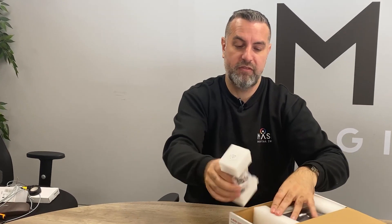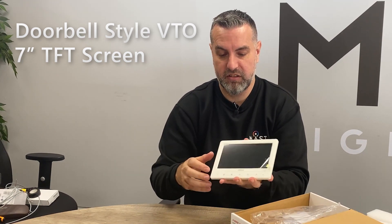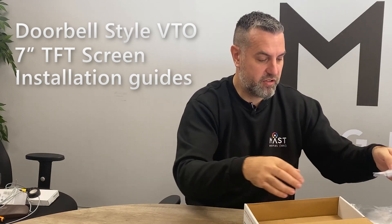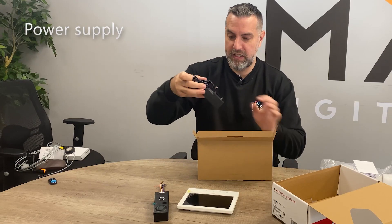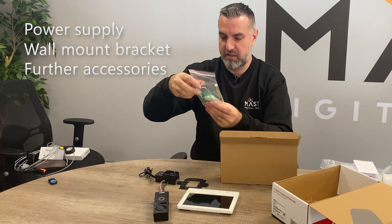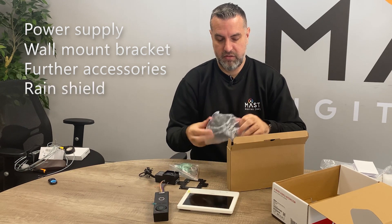Inside the box we have the doorbell style VTO itself. We have the VTH which is the indoor screen — a 7-inch TFT screen with little icons across the bottom which are touch sensitive. We have a number of installation instructions and then a box in the bottom which contains accessories such as power supply, the wall mounting bracket for the VTH, cables, connectors, wall plugs, and a little rain shield for the doorbell.